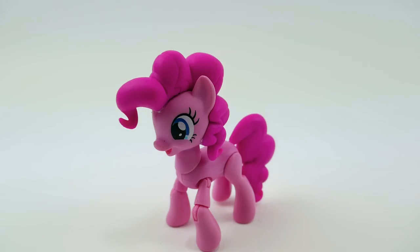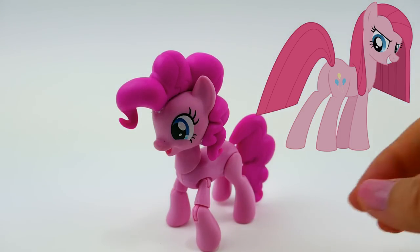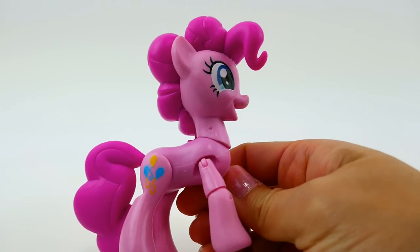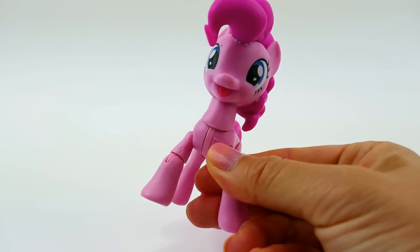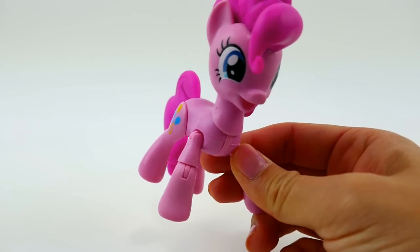Hi everyone and welcome to Evie's Toy House. I received a whole lot of requests for my next split pony custom, so today I'm going to try to make Pinkamena Diane Pie versus Pinkie Pie. Pinkamena Diane Pie is actually Pinkie Pie's full name and she looked totally different before she got her cutie mark. I'm going to be using this pony because she has molded hair and I think she's gonna look really good afterwards.